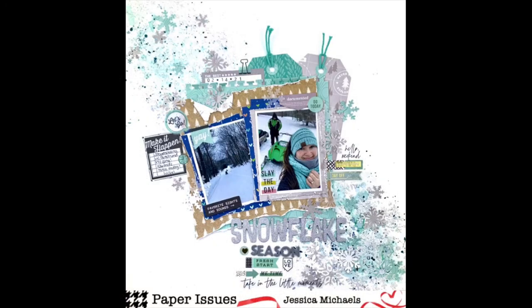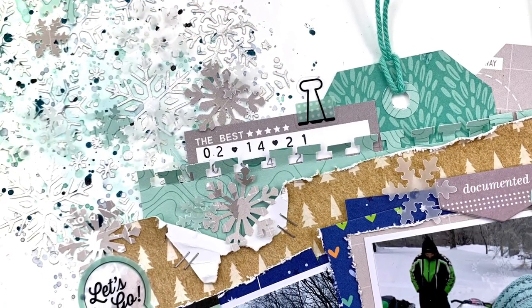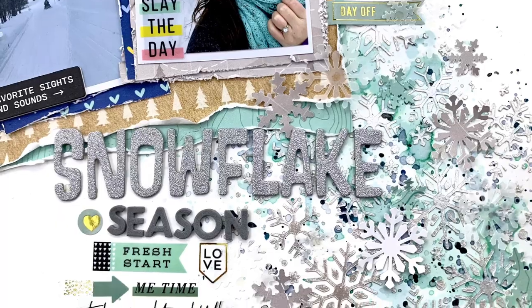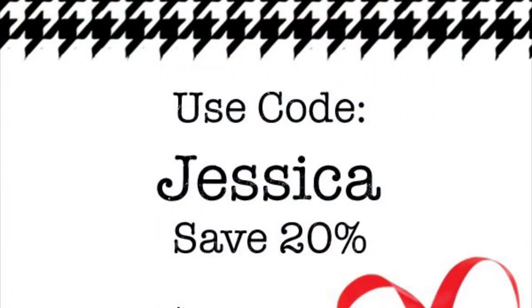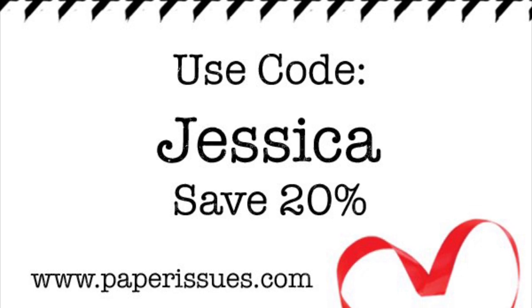Here is my finished layout — I absolutely love how this came out. I hope you guys enjoyed watching. If you did, please hit that subscribe button and join our Facebook group where you can play along and win prizes every month. If you need any supplies, use my code 'Jessica' at paperissues.com to save 20% off all purchases and get free shipping on orders over $75. Thank you so much for watching — bye!